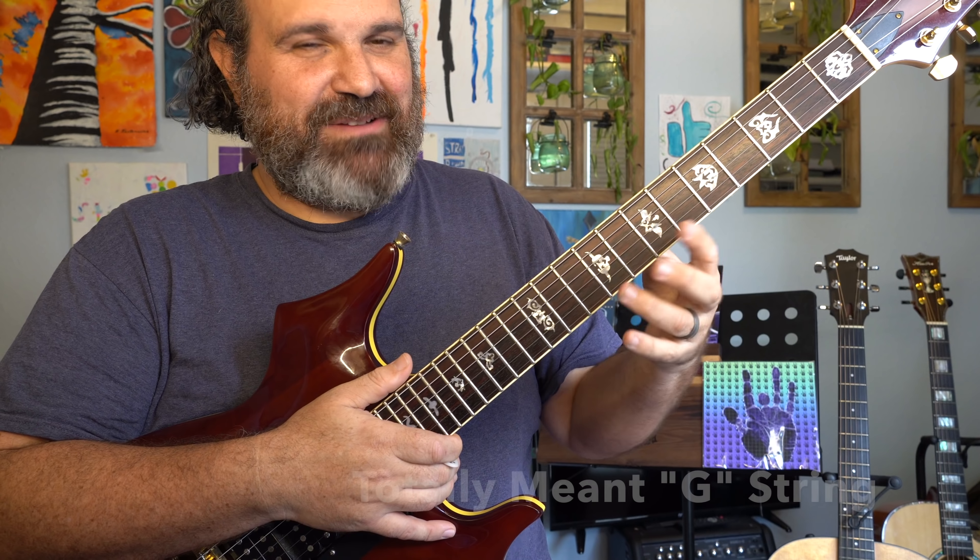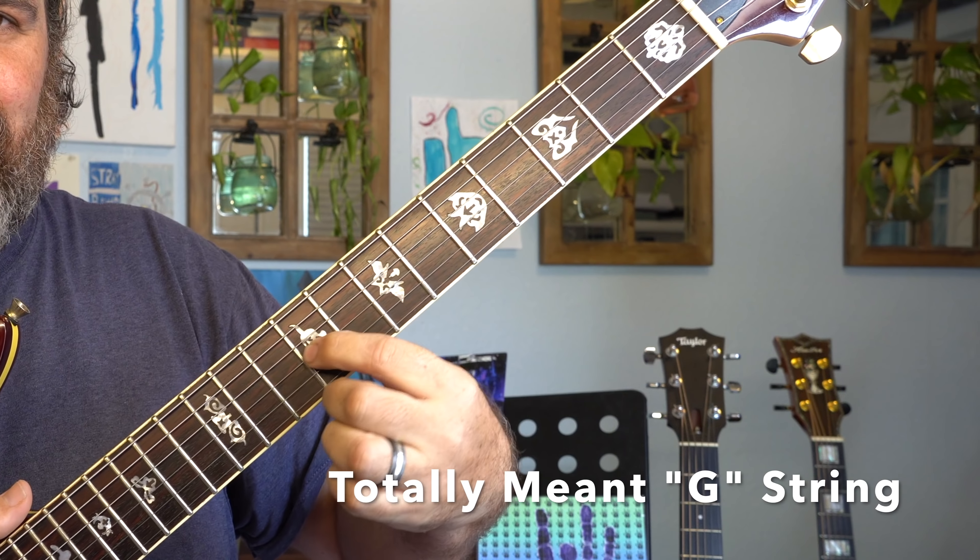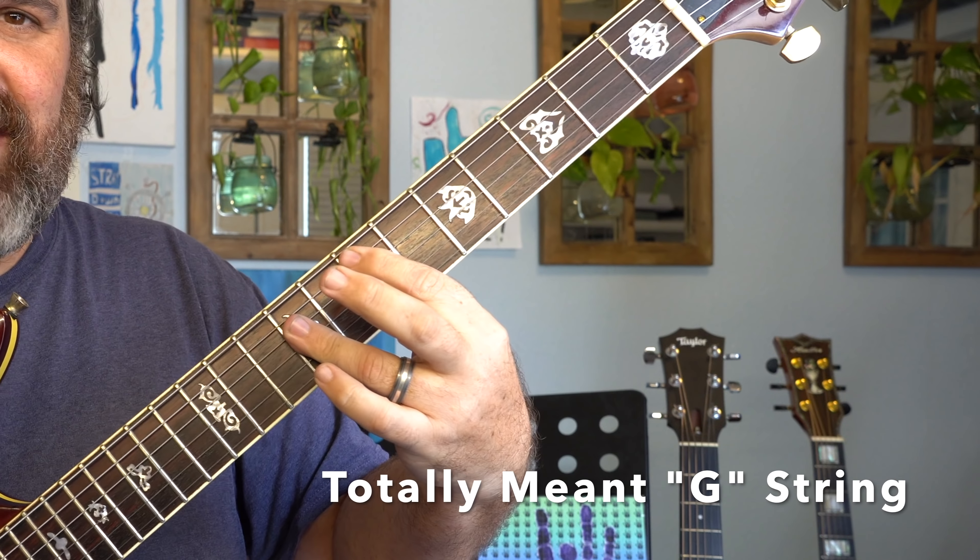I want to show you something very important. Watch this B string note. This is the ninth fret. Here's my E major chord — ninth fret. Now I go to an E major seven — now I'm on the eighth fret. Then my D sus chord — the pinky is on the seventh fret. So I went nine, eight, seven, and then to an A chord — six. The note on the B string went down chromatically: nine, eight, seven, six.